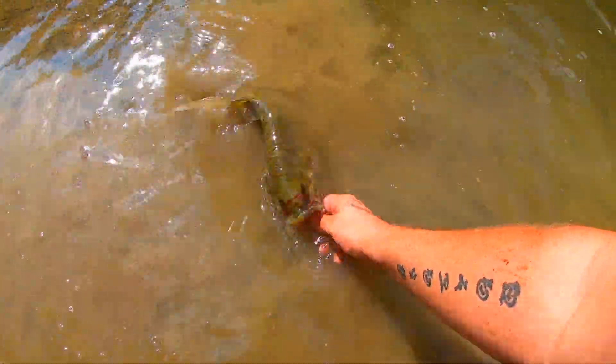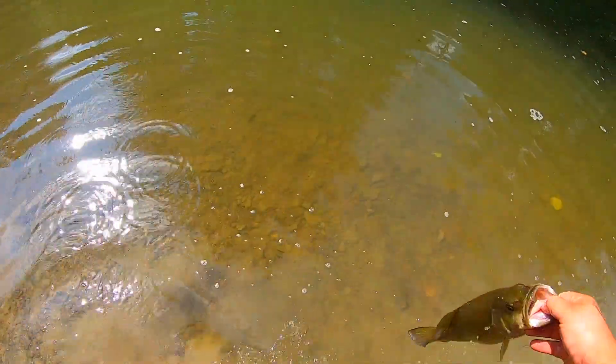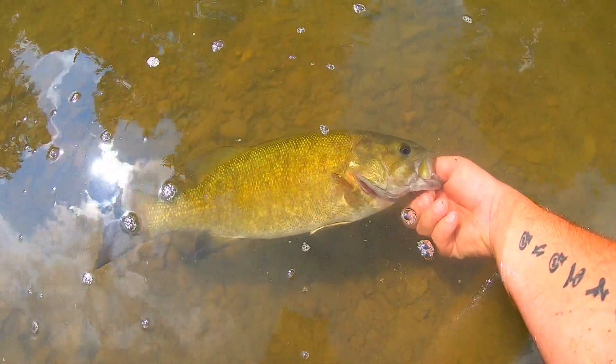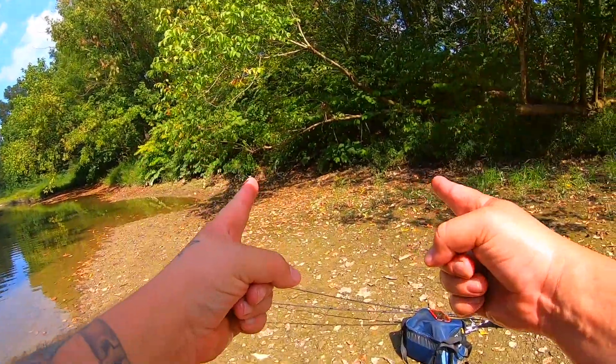Alright, let's do a better release than that. Alright mama, feisty little fish. We're out here in the clear water. That's solid dude, I'll take it all day. I think 17-inch smallie probably — a little skinny but sweet. Let's see if we can get some more. I was not expecting that.